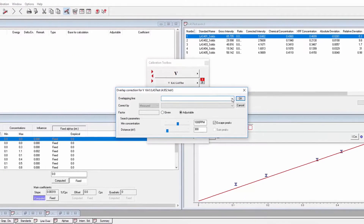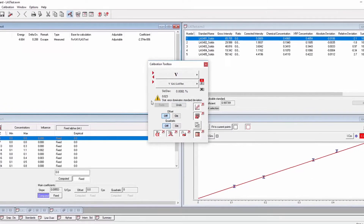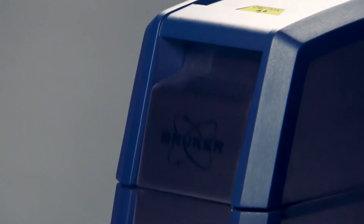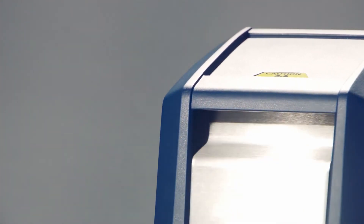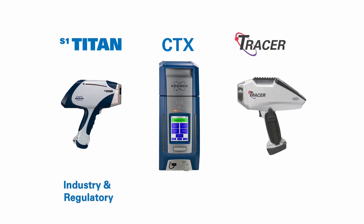The instructional wizard walks the user through EasyCal's calibration process using a graphical interface. The portable countertop CTX is the newest member of Bruker's handheld mobile portable XRF family, joining the handheld S1 Titan introduced in 2012 for industrial and regulatory applications, and the handheld Tracer 5i introduced in 2016 for academic and industrial research applications.